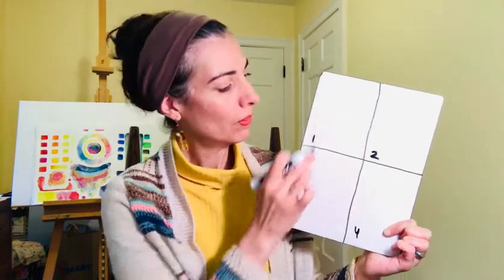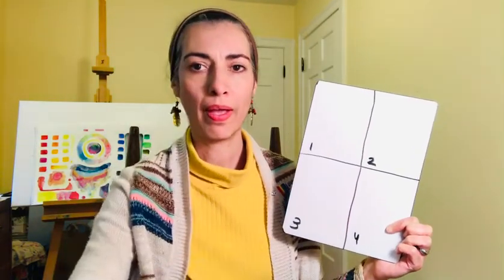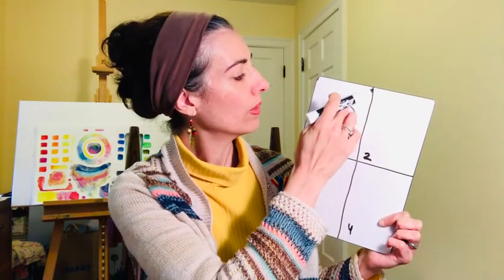In the first box, you're going to draw the egg. To do that, we're going to draw an oval — an oval for the egg that is about to hatch.